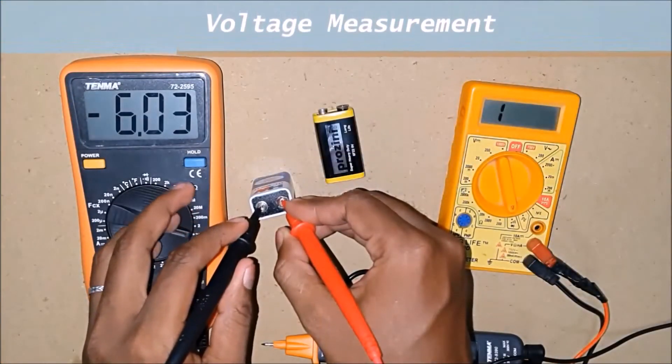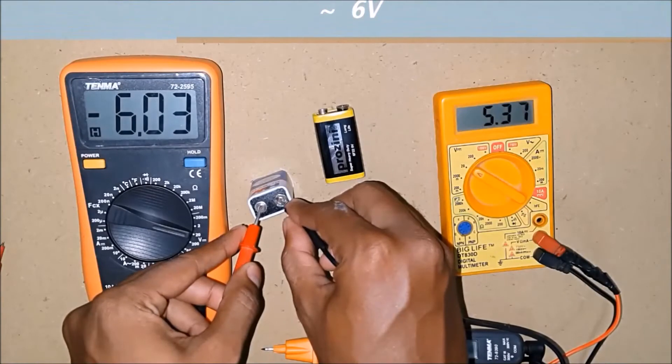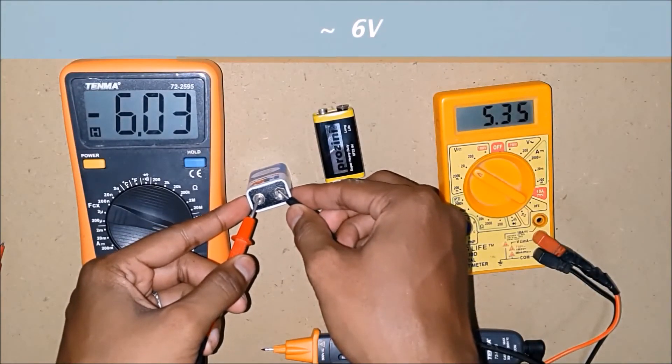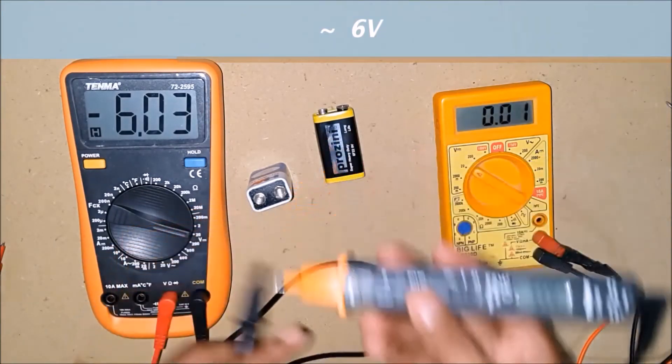Now it's time that we measure some voltage. The readings show that the voltage in the battery is around 6 volts. Let me grab the exact reading here. The pen style meter also reads the same.